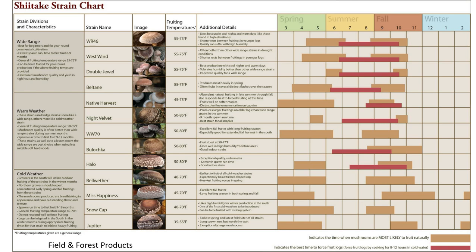This is a chart from Field and Forest Products. Most mushroom production companies will have some type of strain chart like this. You can see there's a wide range — variety that's best suited for beginners, which is pretty forgiving. Then there are some warm weather strains, some cold weather strains, and variation in cap appearance and fruiting temperature. There are only a couple of winter strains available.